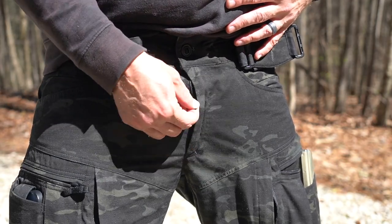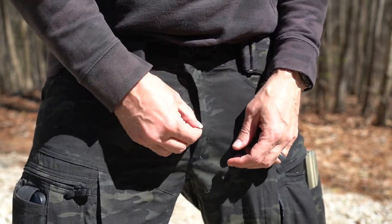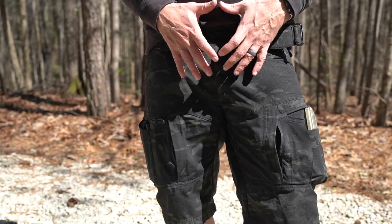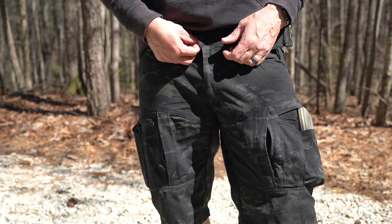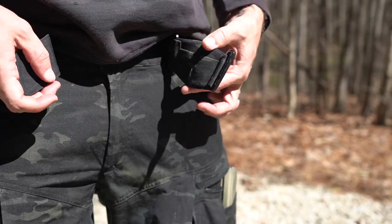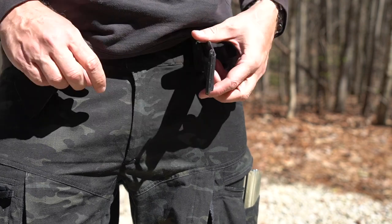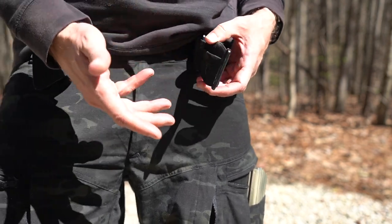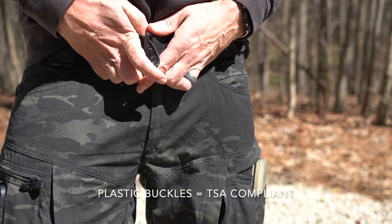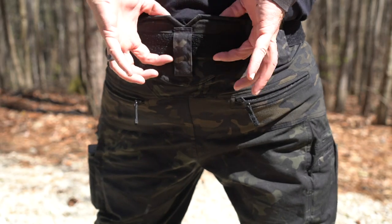Moving down to the zipper — the zipper actually has two zippers. You can open it from the top, or there's a zipper at the bottom so you can open it from the bottom. So if you have a battle belt and that top zipper isn't easy to get to, you can get to the bottom one and open it from there. Also, behind the front piece of the belt system there's actually a little pocket on the back side — hide a handcuff key, some money, anything like that — and it stows away when you cinch the belt down.